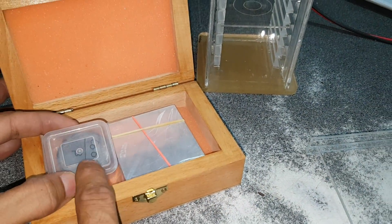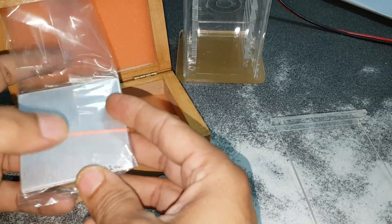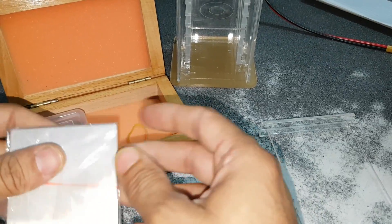This is the radioactive source. These are aluminum absorption sheets. The thickness is marked on each sheet — 1.2 and similarly on all others. There are 5 to 6 types available.